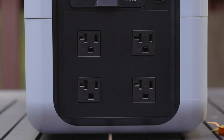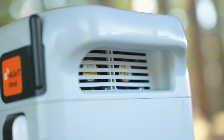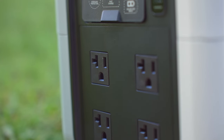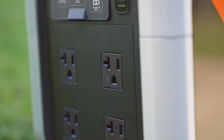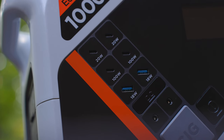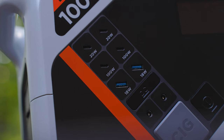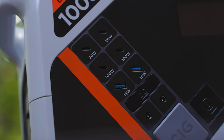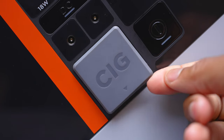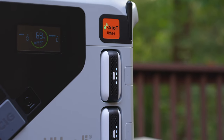When you activate the AC ports, the built-in fans kick in and they're relatively quiet — not going to wake up the neighbors. The fans help keep things nice and cool, especially in the summertime. This thing has a total of 14 ports: four AC ports on the side, two USB-C ports at 100 watts, two USB-C ports at 20 watts, two USB Type-A ports at 18 watts, a DC port up to 126 watts, a car/cigarette lighter port, and the two charging ports for the U Battery Plus.